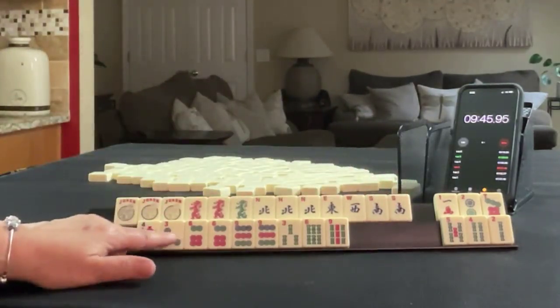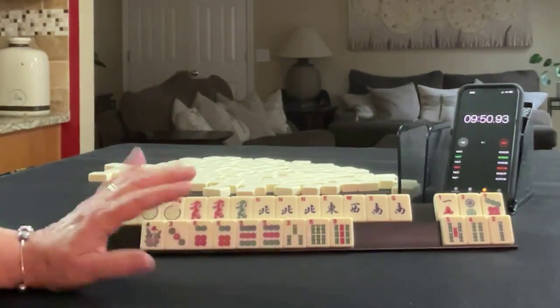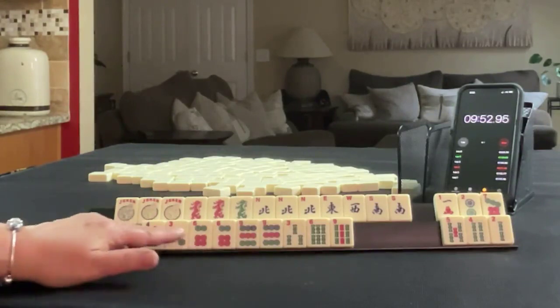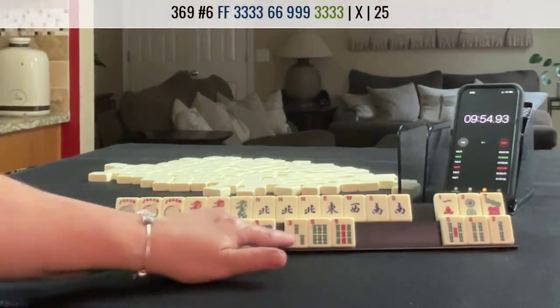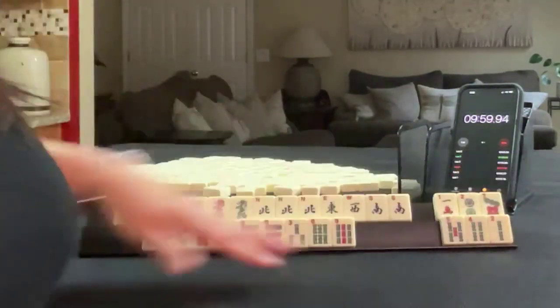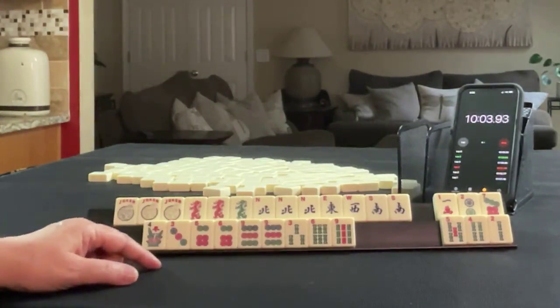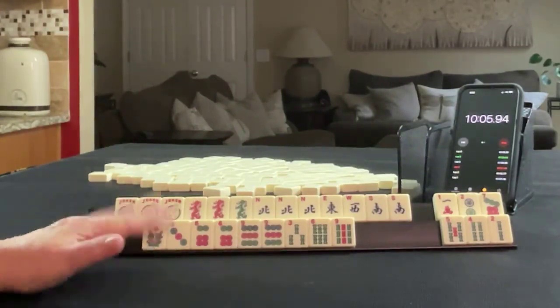Here, maybe 3, 6, 9 — 3, 6 bam, 6, 9 dot. I would gather — I wouldn't commit — but we could maybe do 3, 6, 9 with a kong of one of these depending on how the multiples form. I would start by discarding those. If you would do something differently with these tiles, write Sprint 3 and what you would do.